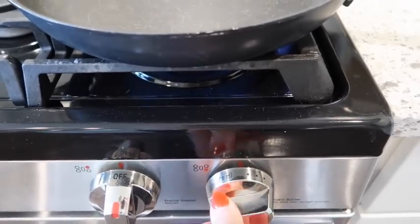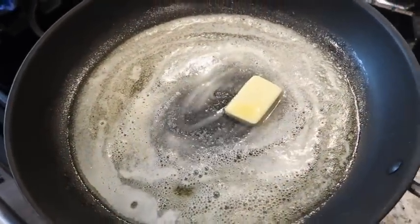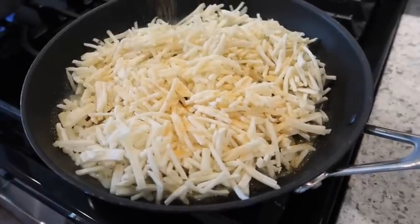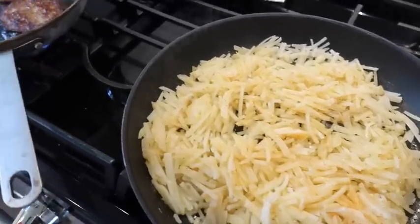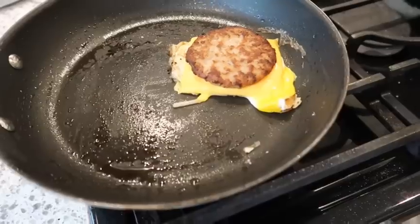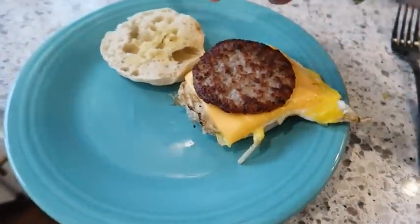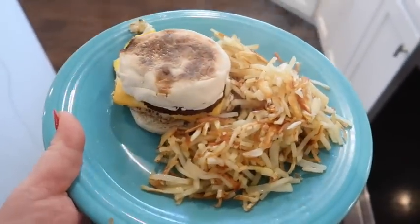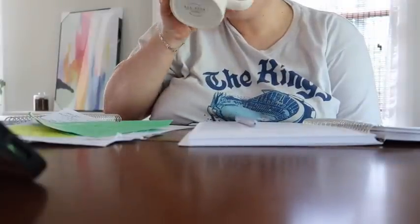Good morning and happy Sunday — let's make some breakfast! This morning I was basically trying to use up everything in the fridge and freezer. I had some hash browns in the freezer, cooked those up in a little bit of butter with seasoned salt. I also had some sausage patties in the freezer, some English muffins, so I made breakfast sandwiches with the hash browns on the side — super delicious. We had a soccer game to go to but it wasn't until later, so it was nice to have a slow morning.